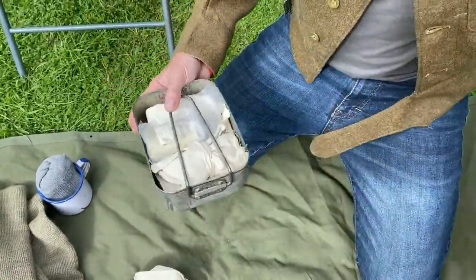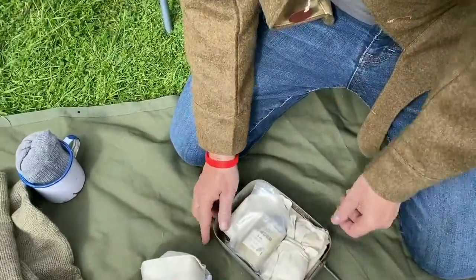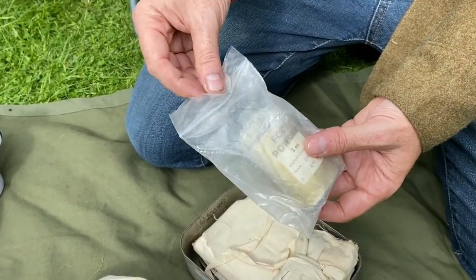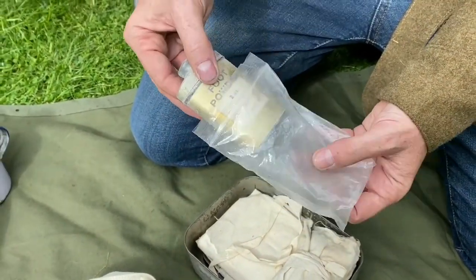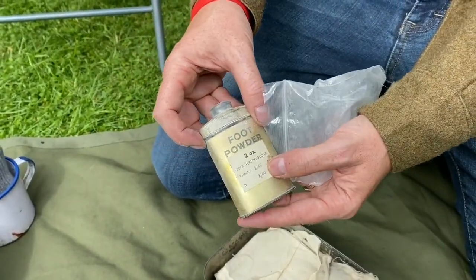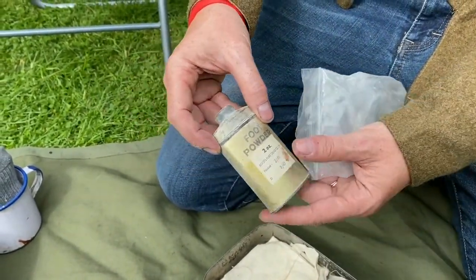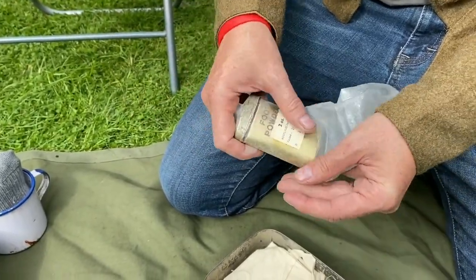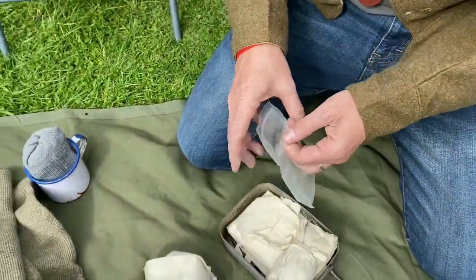A bit of rust never hurt anybody. I've got foot powder in here — please excuse the modern bag, but this is an original foot powder from February 1940, all original with its contents. The plastic bag is just for storage.